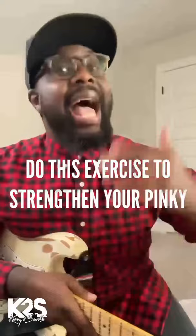Yo, I'm back with another helpful tip. I get so many people that reach out to me saying that your pinky game is crazy. How do you get your pinky like that? Let me show you an exercise that I use in order to strengthen my pinky.